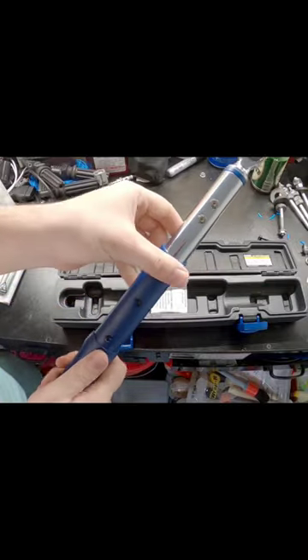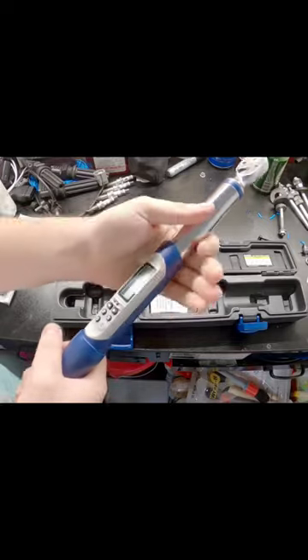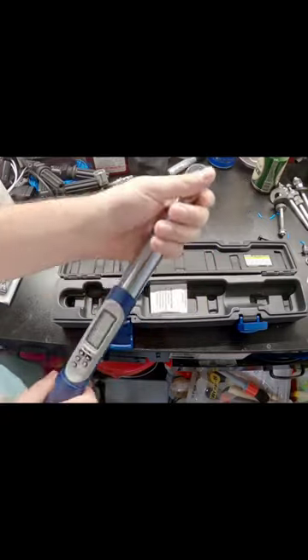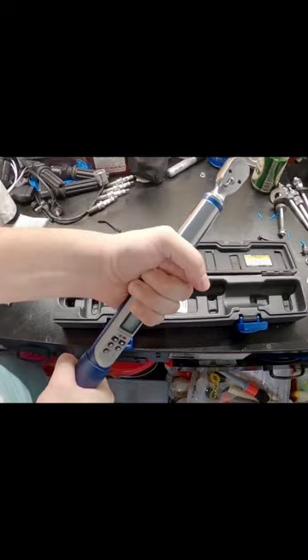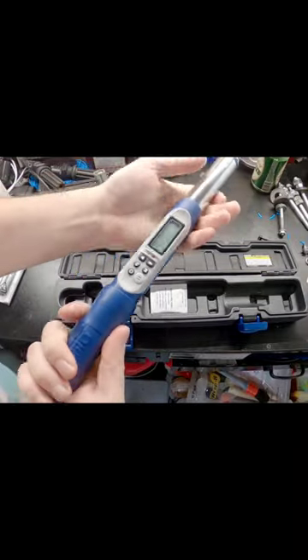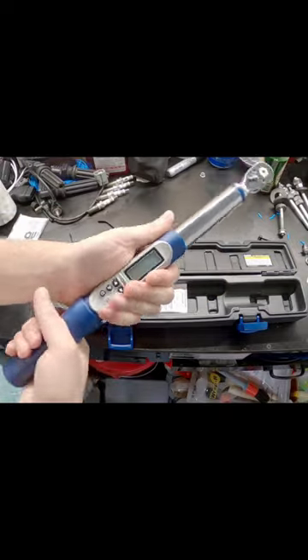Feels pretty nice in the hands, got some girth to it. Nice thick shaft — it just feels real nice, it really does, feels good in the hand. It's like some plastic, but it's a nice plastic, it's not like some crappy plastic.